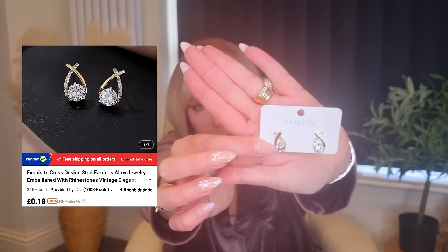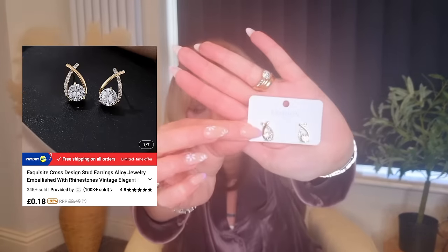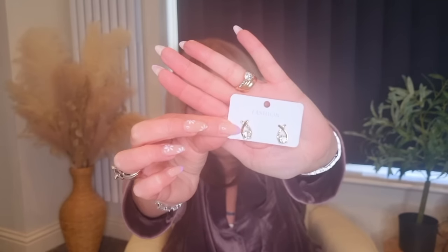And then I've got this pair of earrings — you're not going to believe it, they were 17 pence. How do they do this? 17 pence — what can you get for 17 pence these days? You can't get anything! They're these little droppers with diamantes and then a bigger diamante in the middle. They're beautiful, and for 17 pence, I couldn't not, could I? They are gorgeous.